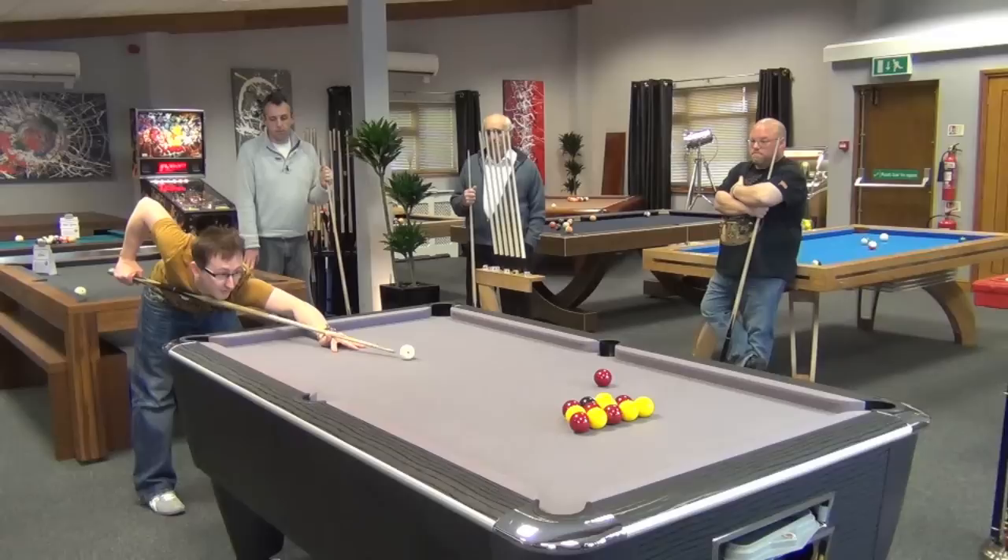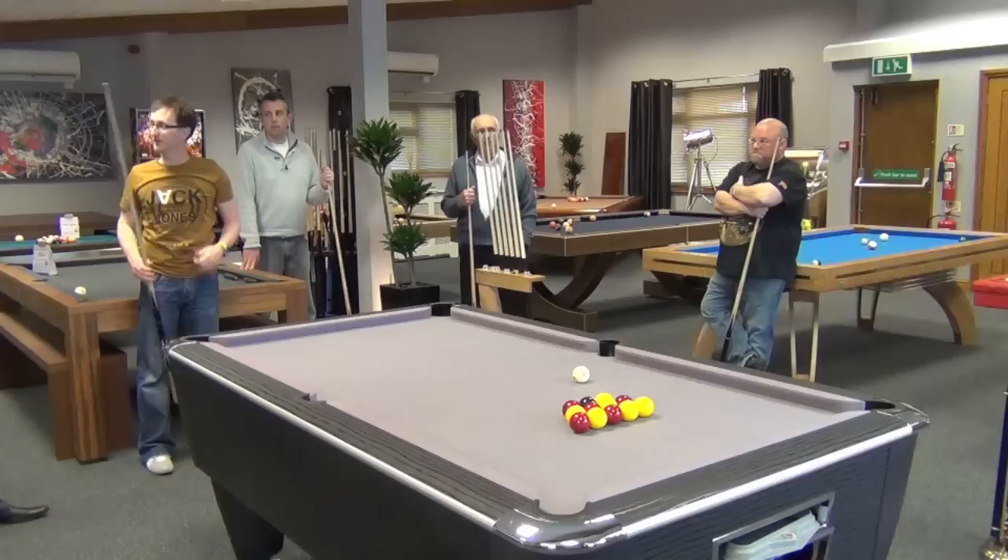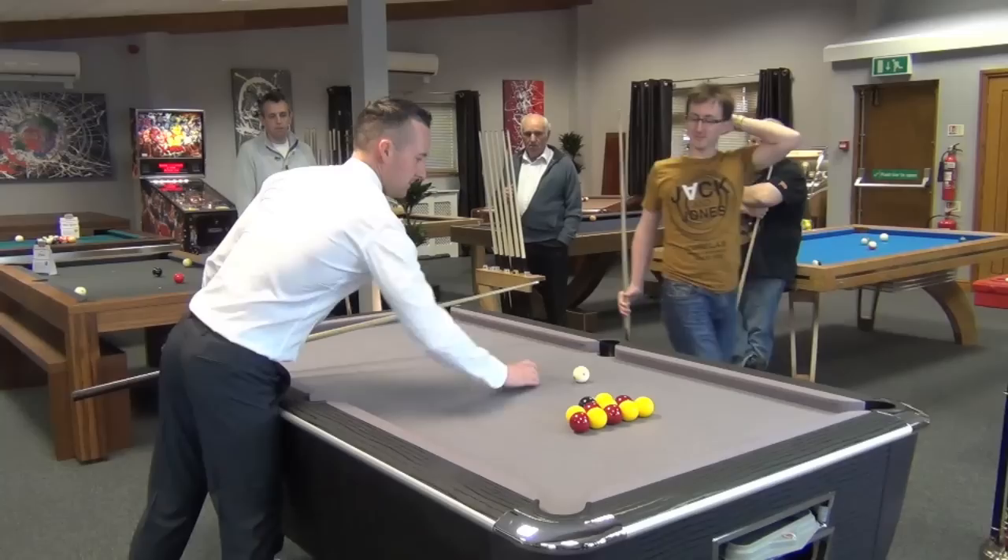That's it, that's a lot more comfortable than I felt when I cue normally, yeah, that's a lot better. Do you want to have a go, Chris?